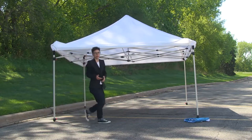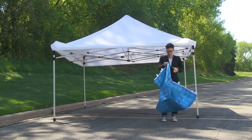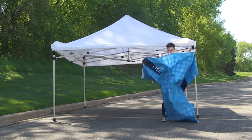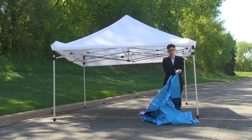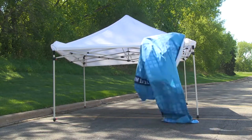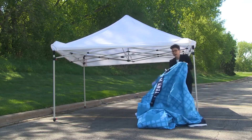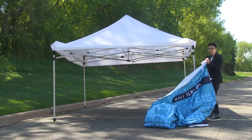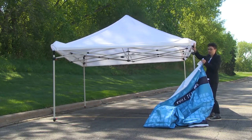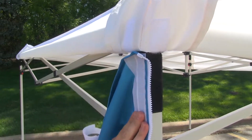Now that you have the canopy flipped up, you're ready to install the tent wall. Open the tent wall — this is a single-sided tent wall, so the imprint faces out. Simply attach the hook and loop strips of the tent wall to the hook and loop strips on the canopy. Align them and repeat for the other side.